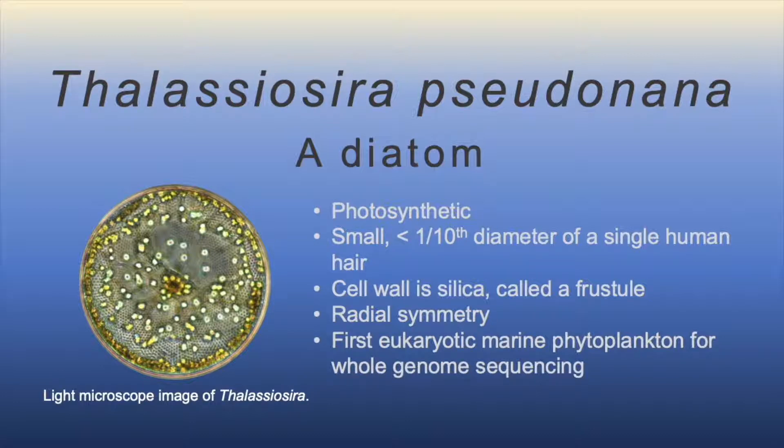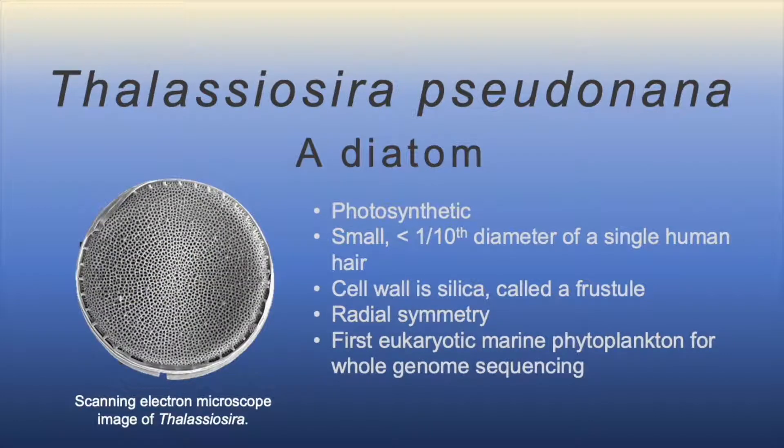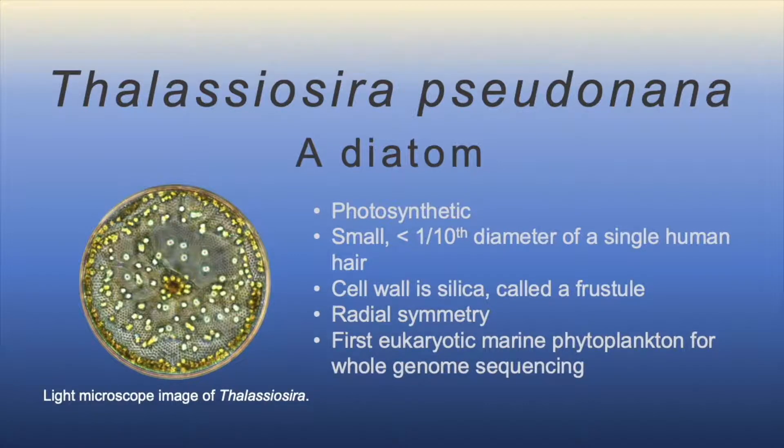Thalassiosira pseudonana is a diatom. It's photosynthetic, it's very small — less than one-tenth the diameter of a single human hair.